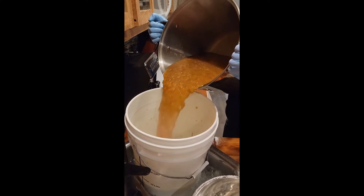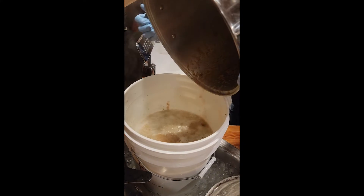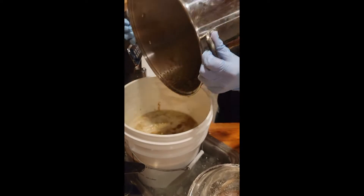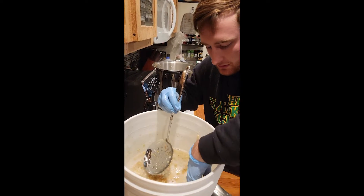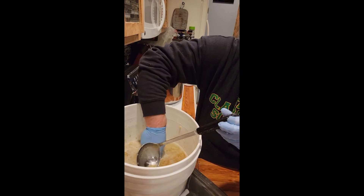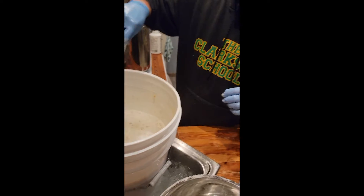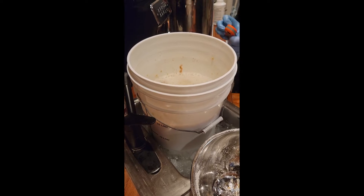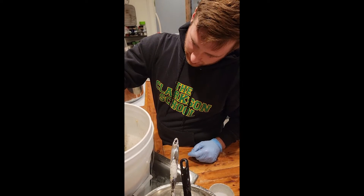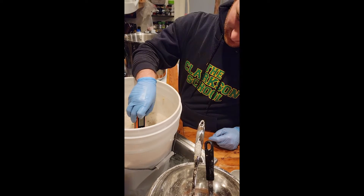Now we're going to pour it in and cool it off — this process is called crashing. If we did this properly it should bring us right down to where we need to be, or at least very close. Give it a stir and let's see what the temperature is. We might have crashed it a little too hard. You've got to get a measurement of the liquid — one spot hit 60, so let's give it a good stir.